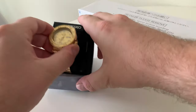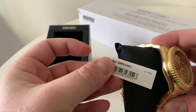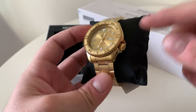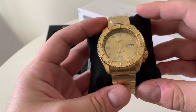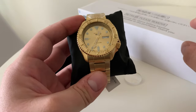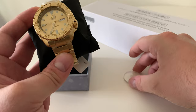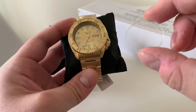The first you will have seen before on my channel. This is the SRPE74K1, the all-gold Seiko 5 Sports or 5KX. The reason we are using this is for its case, its bracelet, its hands, and a few other gold elements. We've got another limited edition Seiko in this special box here which I'll go over quickly, and then I'll show you the outcome at the end. We're also going to fit a lovely double dome sapphire crystal, which I'll explain how that works a bit later.